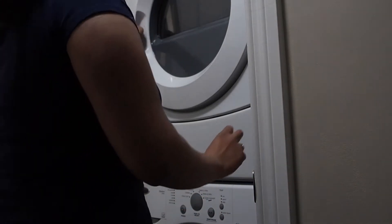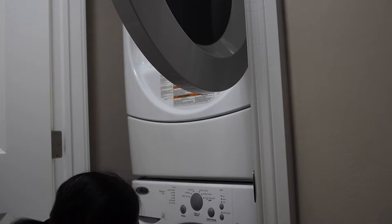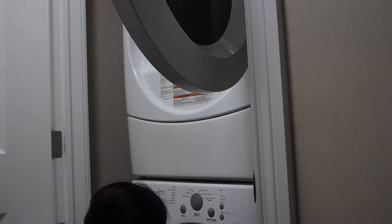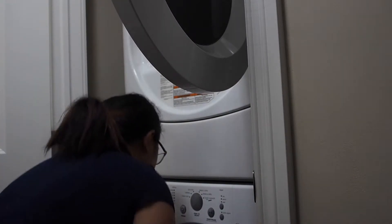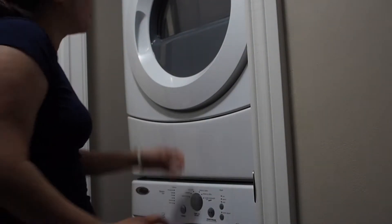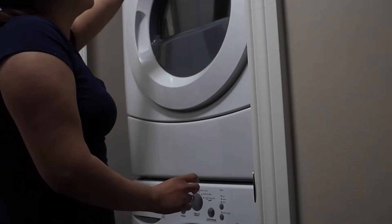After the washer is done, I transferred everything to the dryer. And then I also set the dryer into delicate.